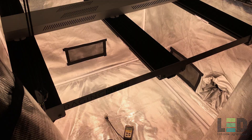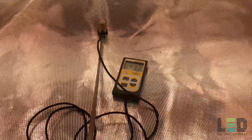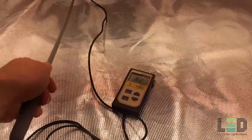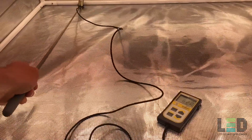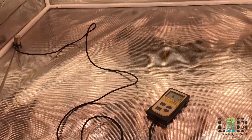I tested the PPFD of this fixture in a 4x4 Gorilla Grow tent — you'll see the highest PAR readings in a tent versus an open area due to reflectivity. The first reading is at 36 inches. I don't really recommend using this light at 36 inches for flower since it would be a really low intensity flower; however, you can use it at 36 inches for veg, though I would probably dial down the reds a little bit. As you can see, we're hitting right around 600 PPFD almost everywhere — directly underneath the light and on the edges and corners — so really good uniformity at this height.